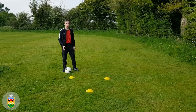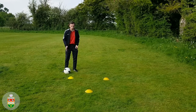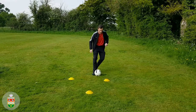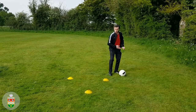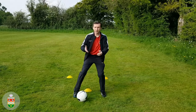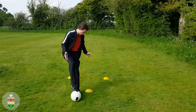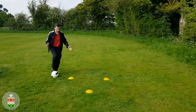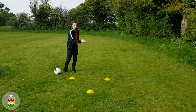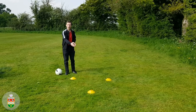The first drill we're going to be using our right foot. You start at the back of the triangle and use the inside of your right foot to move across the back of the cones. When we get to the corner we use the outside of our right foot to move up the outside of the triangle. When we get to the top we use the sole of our foot to drag it all the way back. We want to be taking small touches and keeping the ball close to the cones but not so close that we're going to stand on them.